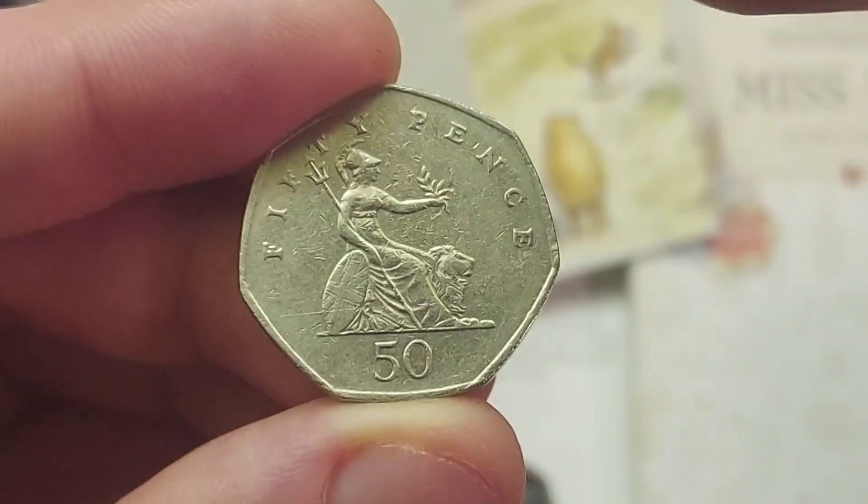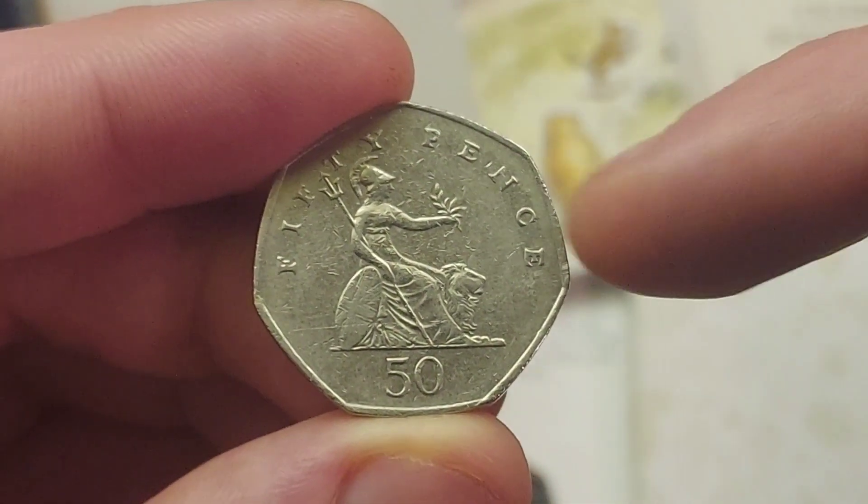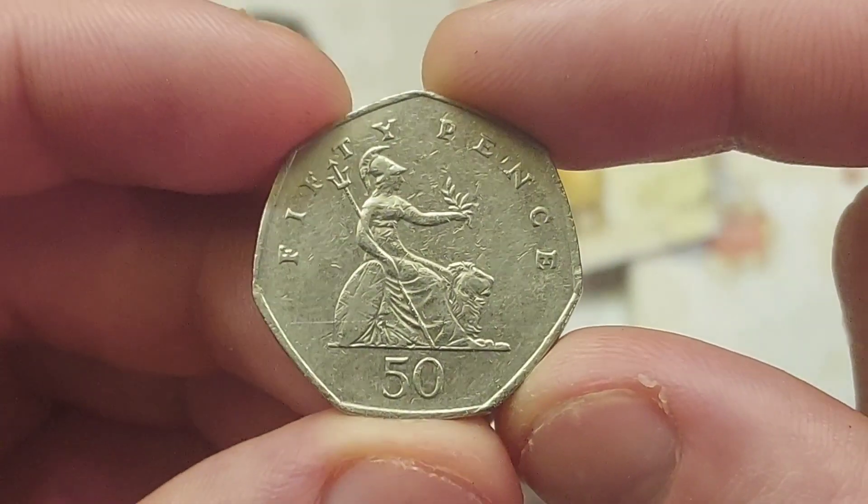However, it is a slightly different shape. It is actually an equilateral curve heptagon. It does have 7 sides, and that therefore means that it has a curve of constant width.